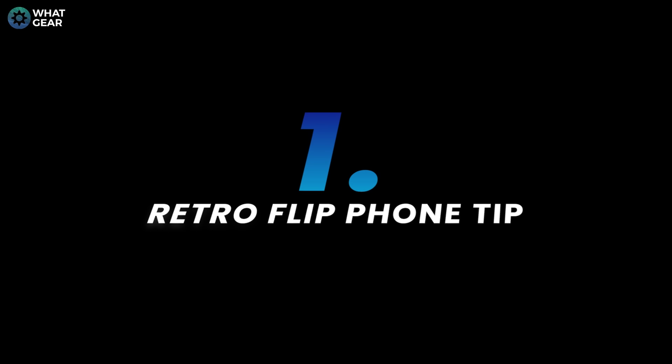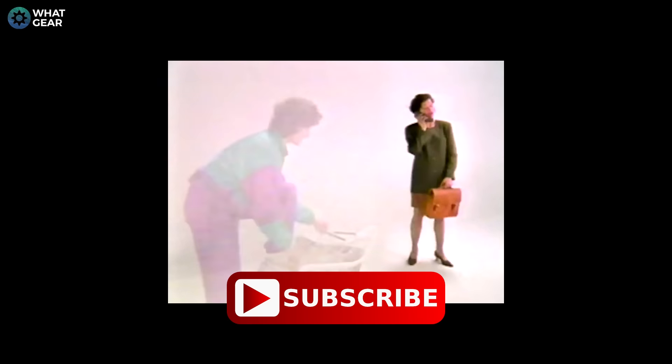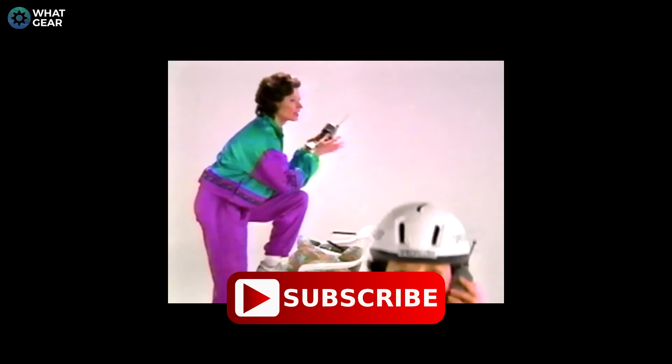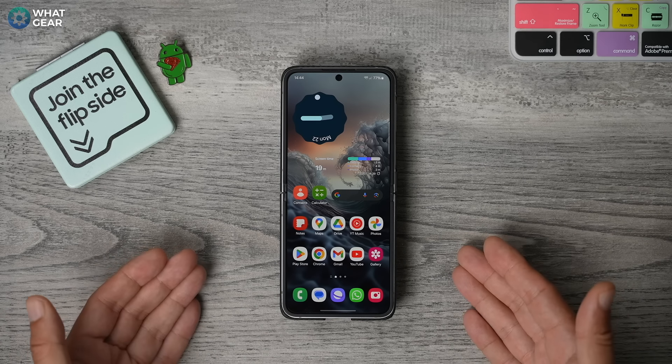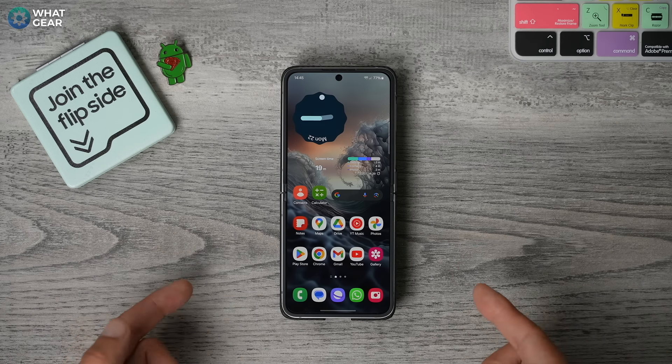Tip one: phones can do so much nowadays that we forget what they were actually designed for — making and taking calls. And do you remember how flip phones used to work in the 90s? You could literally flip them open to answer a call and flip them closed to end the call. And you can do this here with the Z Flip 6, but you've got to do this first. So check out this retro tip.